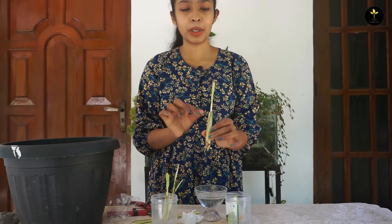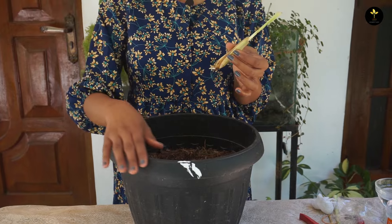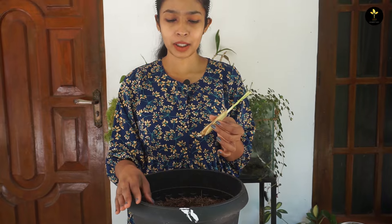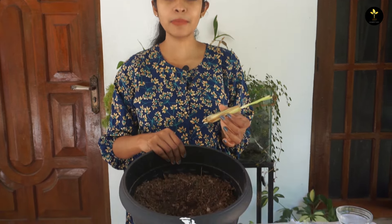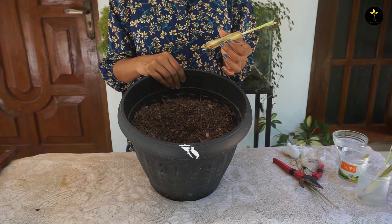There's a lot of flowers coming to the garden. You can see the compost here. Now, we will put the compost in the pot. You can also put the compost in here.